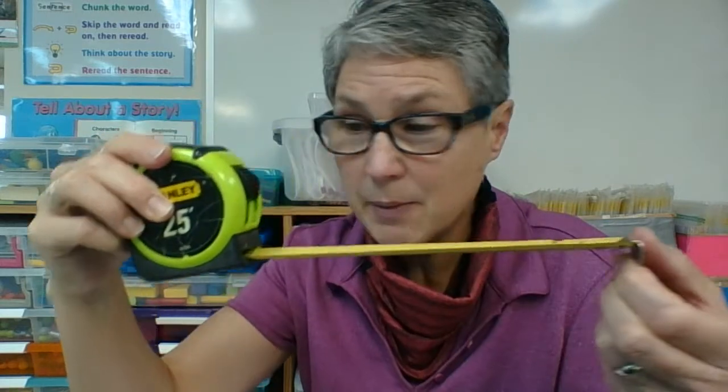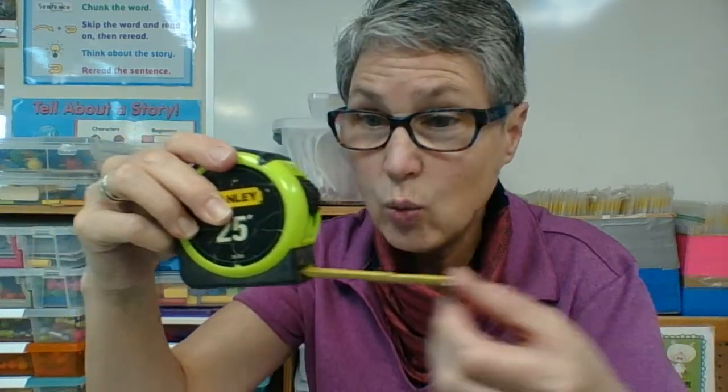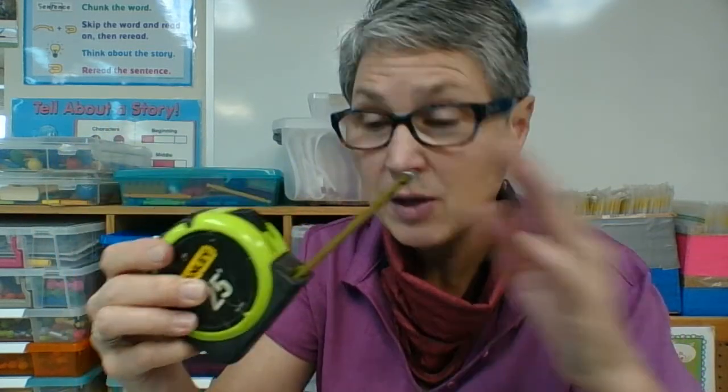I also have a wheel and axle in my tape measure. When I pull out the tape, inside the wheel and axle is turning. So I can pull out the tape, and when I let it go, it slides right back in again. That's got a wheel and axle in it.